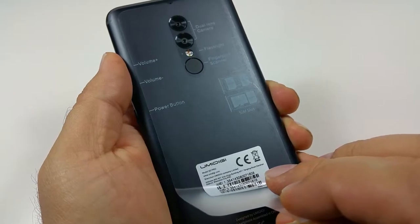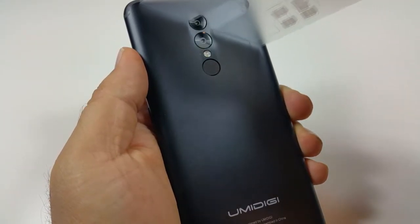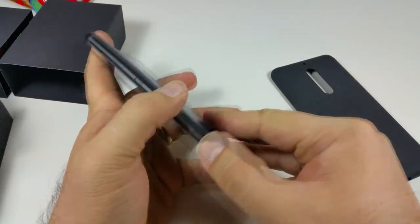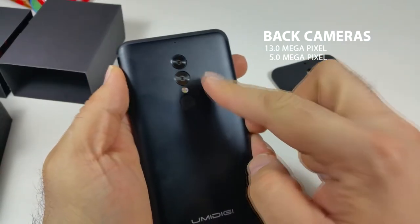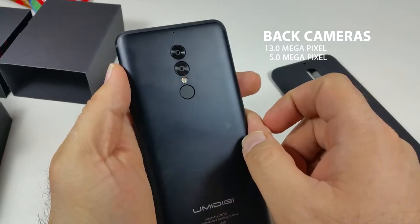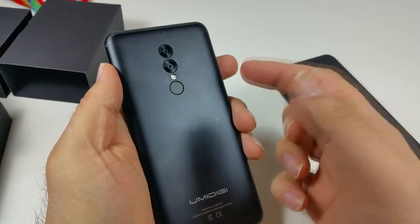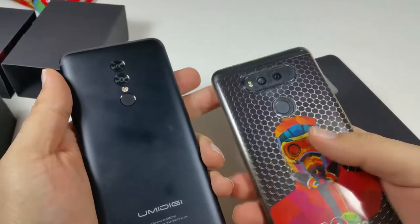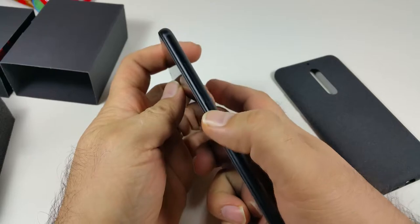The plastic film on the case has also been removed. The phone is really nicely designed. The back part does not come off, so you cannot change the battery. It has two cameras on the back, a really bright flash, and a fingerprint sensor. You cannot tap the fingerprint sensor to turn the phone on or off.